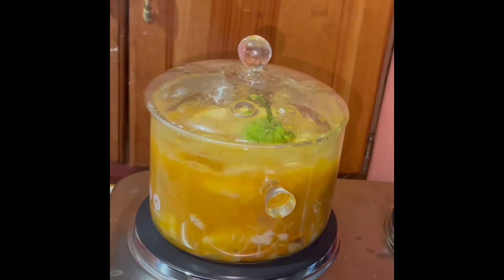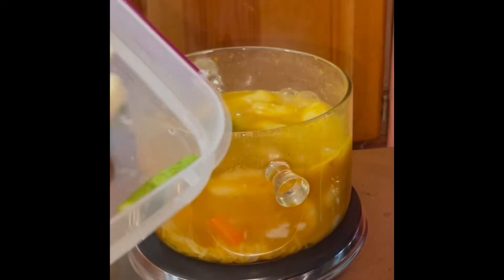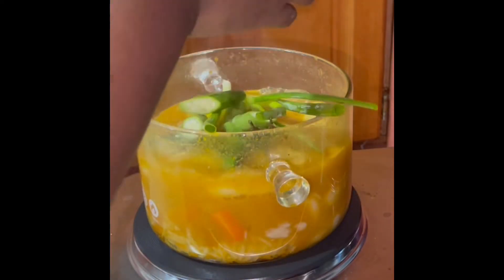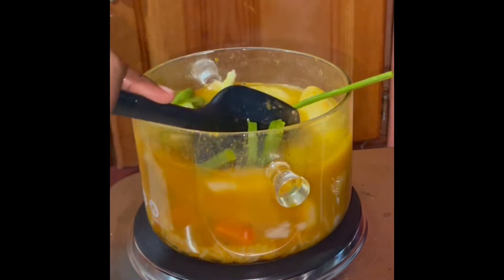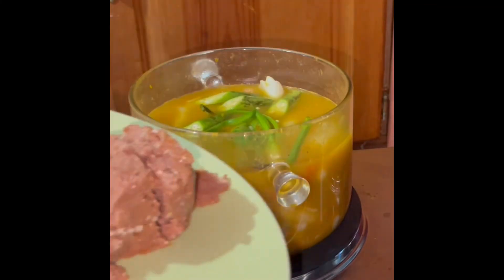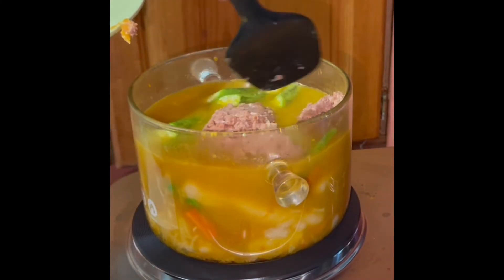Add a green pepper to the pot and cover it back. When it's almost finished and everything is cooked, I'm adding my scallion, thyme, and some okra. I'm also adding back some of the water I took out of the pot. Now it's time to add my corned beef — the star of the show!